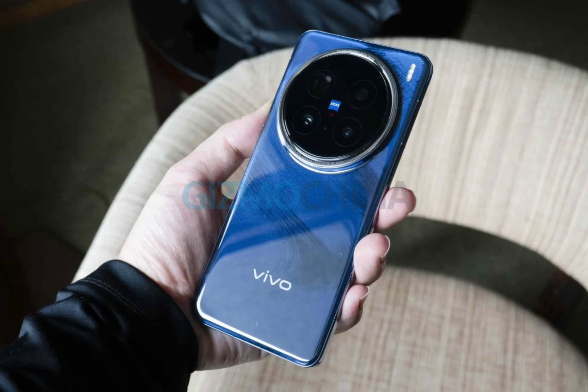If you missed our X200 launch article, let me remind you that there's a Pro Mini model as well. It has a very unique placement — compact in size, which is a refreshing change from all the Ultras and Pro Maxes we've been seeing. We also have a detailed article explaining the entire Vivo X200 series, which will be out very soon.